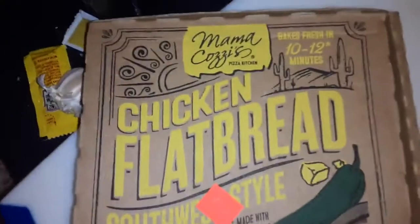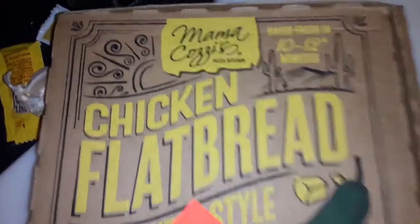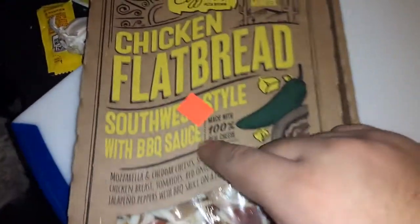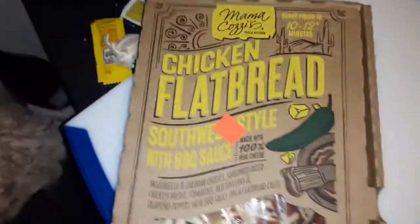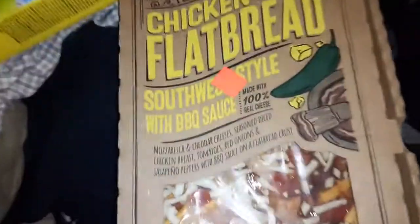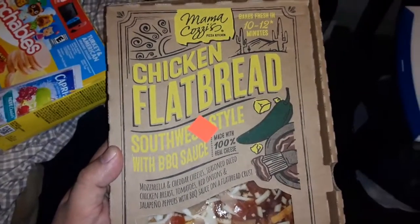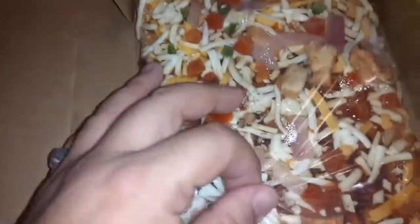I'm making Mama Cozy chicken flatbread. I'm gonna make it right now and in the oven — let me show you how it looks with this plastic.